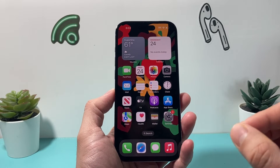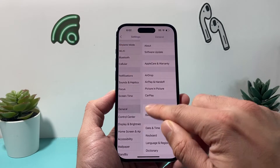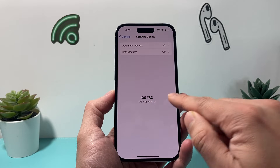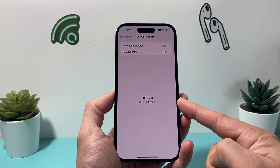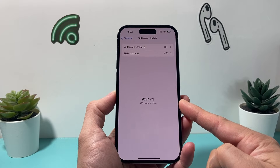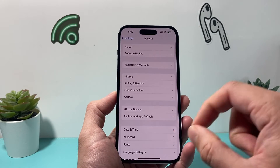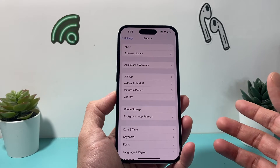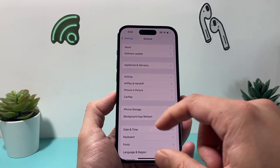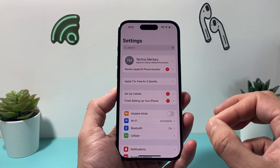On iOS 17.3 — if you haven't updated, you can go into your iPhone settings, go to General and then Software Update to make sure you're on iOS 17.3. You'll now see this new Stolen Device Protection, which adds a layer of security for your iPhone when you're away from familiar locations such as work or home, in order to protect your device in case someone has stolen it.